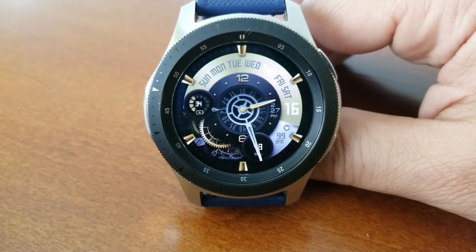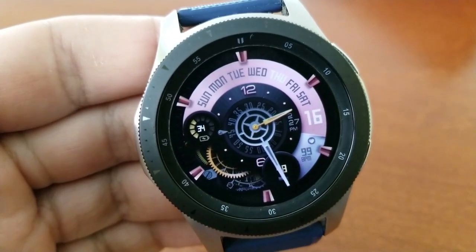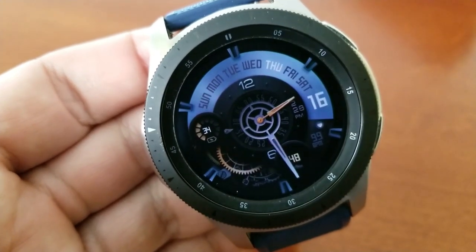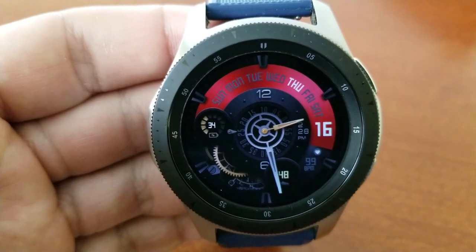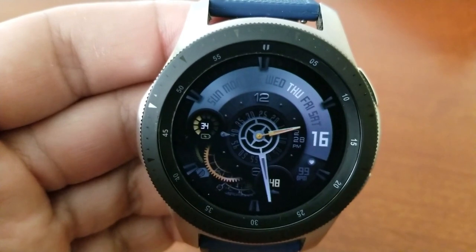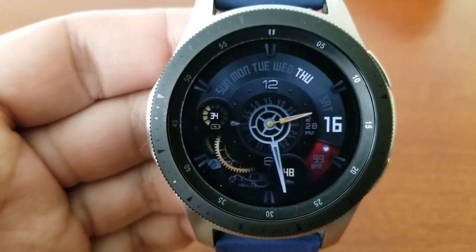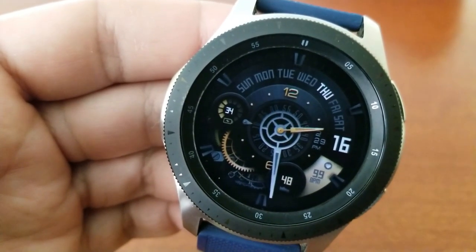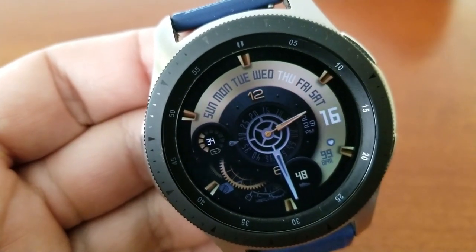Going back to the other features: you have a weekday indicator as well as the date displayed along the top portion of that disc. In the bottom area is your last recorded heart rate as well as your total steps count. You have your battery remaining indicator off to the left near the nine position. In terms of time formats, this one is actually a hybrid model — you have those analog hands as well as a smaller digital time display just to the left of the date. You also get a total of four app shortcuts, with three fixed to your S Health, battery, and heart rate apps, and the remaining app launcher is customizable.